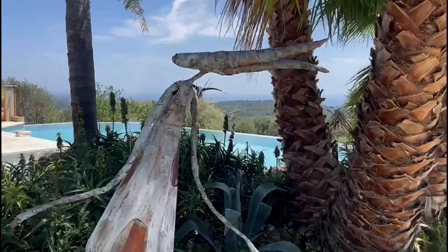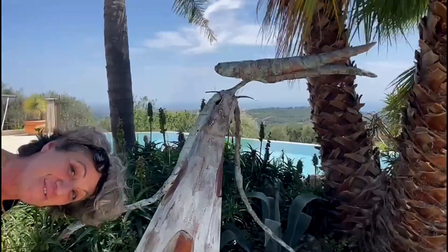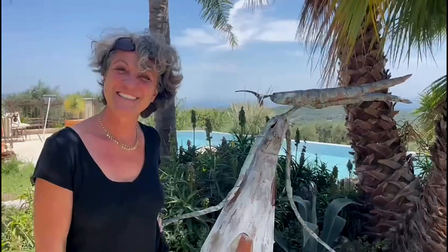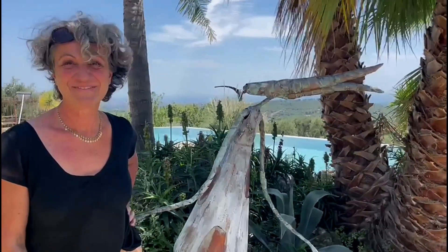This is a beautiful sculpture, and where is the artist? She is there! Well, I say hello! Hello! How do you name it? Les Grandes Démarches, right?